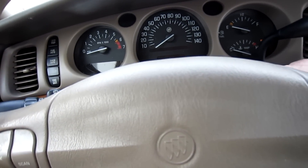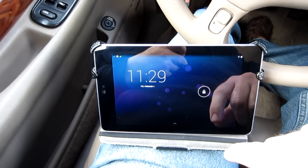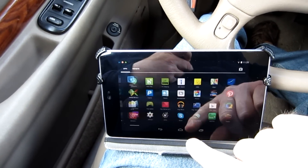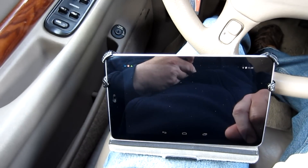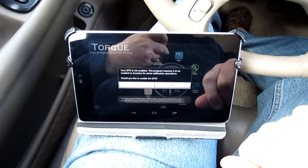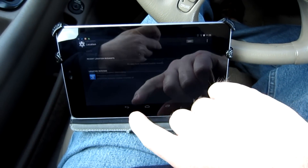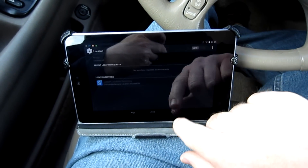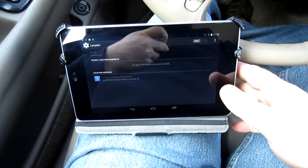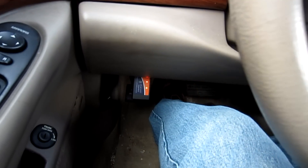Now I'm in the car and you can see the OBD2 port is occupied by the ELM 327 interface. I'm going to go ahead and start the car. Now that the vehicle is started, I'm going to open up my tablet and go to the app for the OBD2 interface — it's called Torque. It's asking about my GPS function; I'll go ahead and hit yes. I can enable location services, which will give me more information available through the OBD2 port.